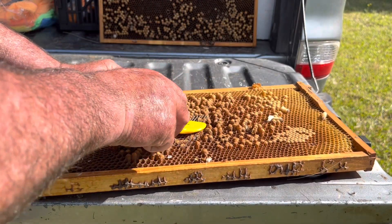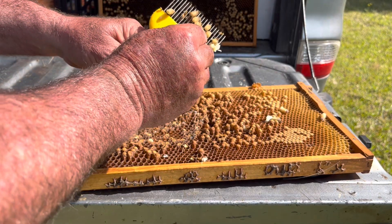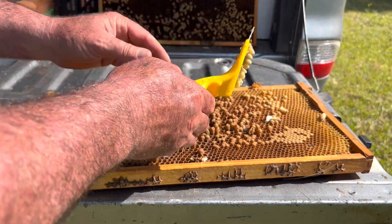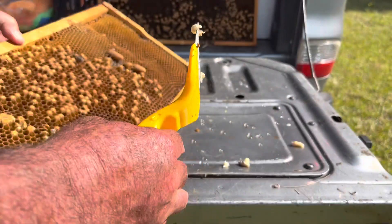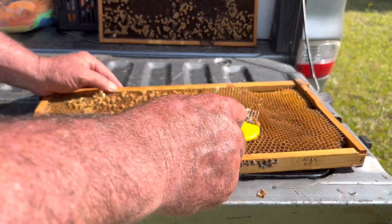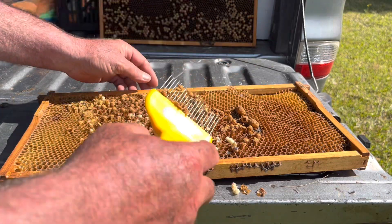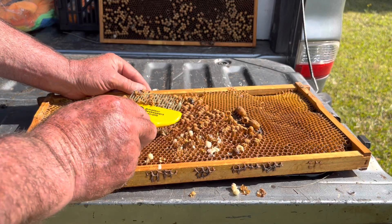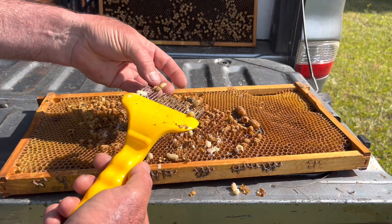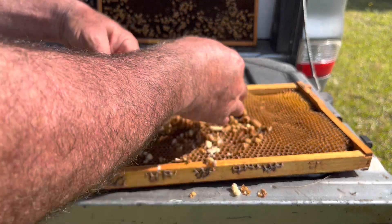You can see the purple eyes on them - that's the right stage to get them. I'm not seeing any mites here, and I'm not expecting any. Lift and pull them out; you can see the purple eyes on them all. On close inspection, there are no mites that I can see. So that's drone uncapping.